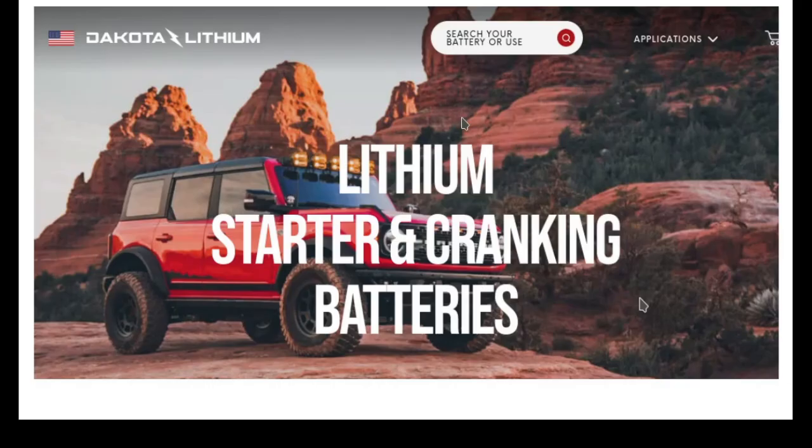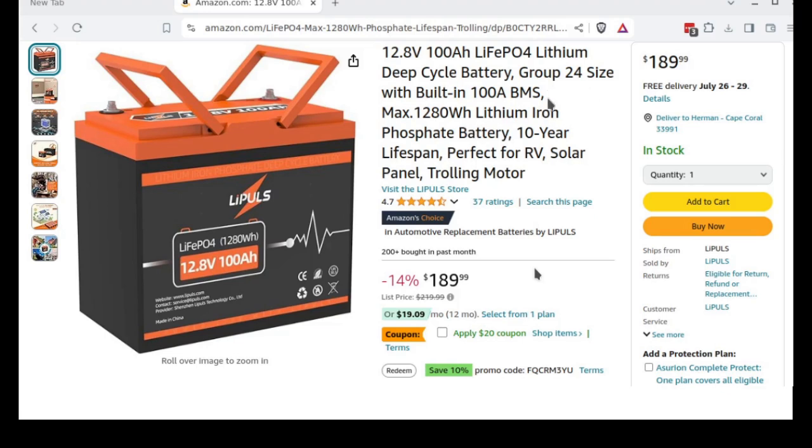They used to all be group 27 — which is that bigger one there — because they had banks of individual cells. Group 24 is the regular current automotive battery size. They also have group 56 now, which is even shorter and smaller.